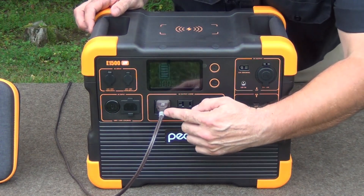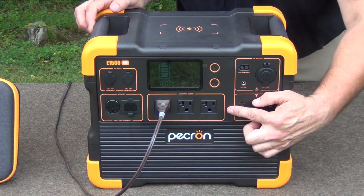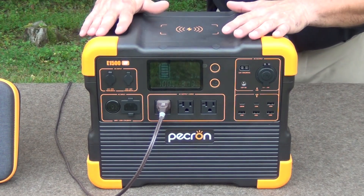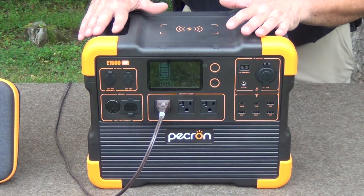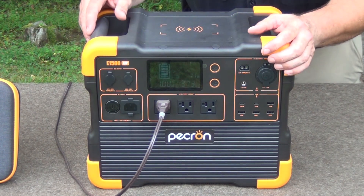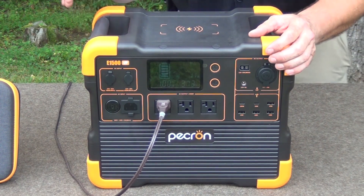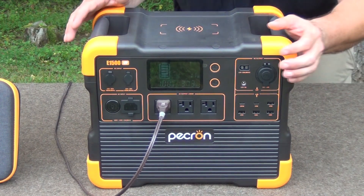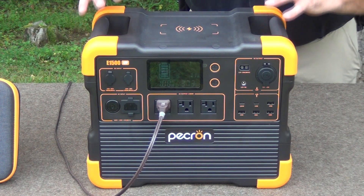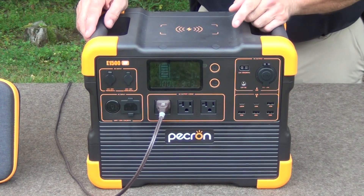Looking at the front, you'll see that there are three 110 outlets right here. I had this plugged into our small chest freezer deep freeze, and it ran it for 12 hours. It did phenomenal and pulled it down to about 45% running the deep freeze the entire time — pretty impressive. Then I plugged it into an LED lamp and ran it for another 12 hours, and that did pull it down to about 7%. So you're going to have to moderate what you use this on.